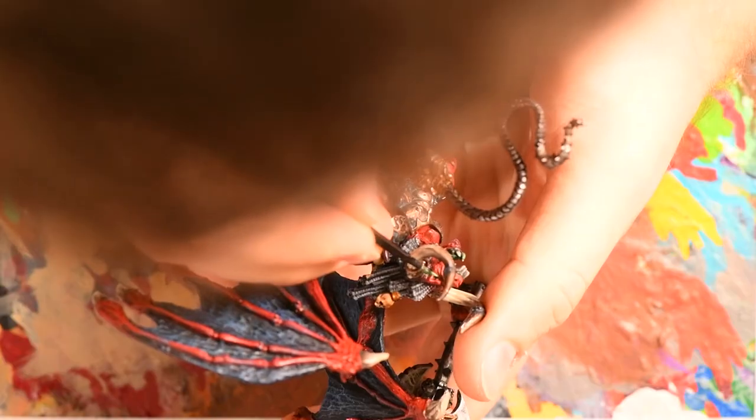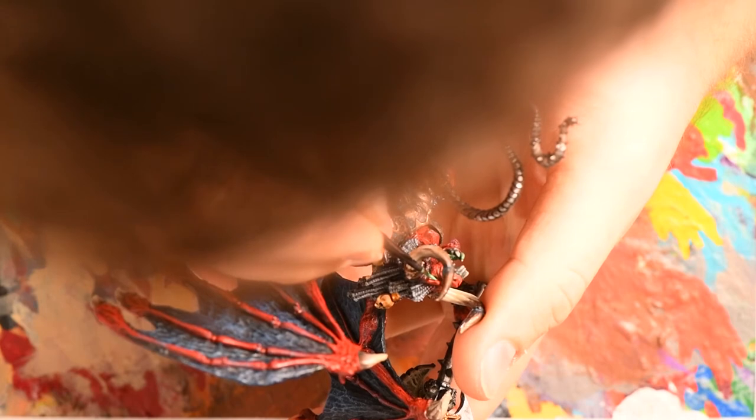Next I came to the thing I'd been avoiding across the entire model — his eyes — mainly because I just don't feel comfortable doing eyes most of the time. Again I cheated: I used Sybarite Green to pick out the iris, and once that was dry I applied a simple Biel-Tan Green wash and left it at that. Finally I painted the rim of the base black, something I think really helps to finish a model.